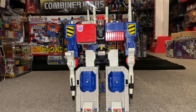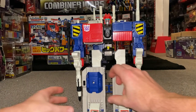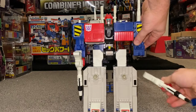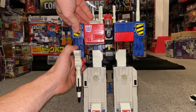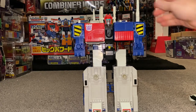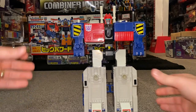Here we go — complete transformation process for the 1990 Japanese exclusive Metro Titans. I'm going to take off all of the accessories and leave them off for the rest of the transformation process. I'll go from robot mode to rolling battle station mode, from there to base mode, and then full circle back to robot mode again. So there is the basic robot.